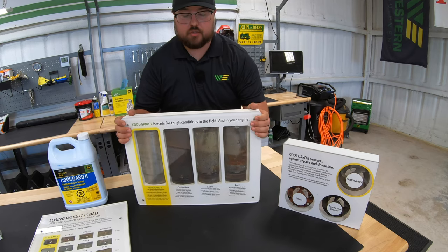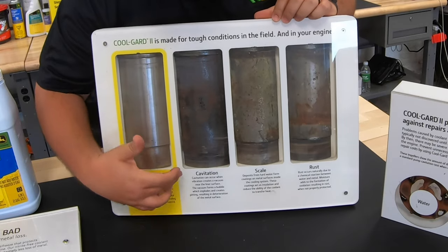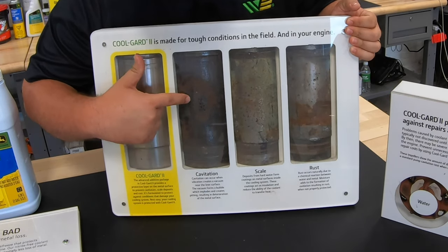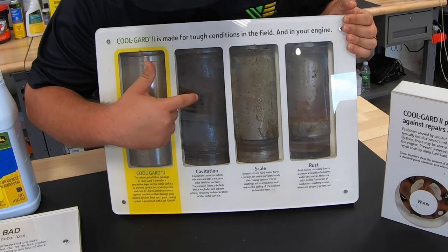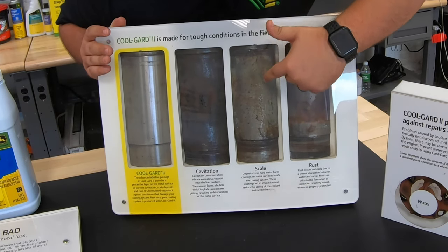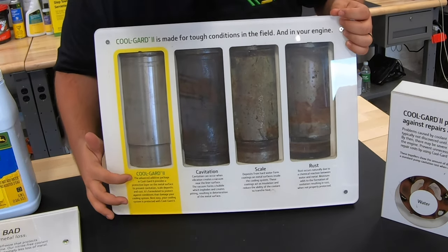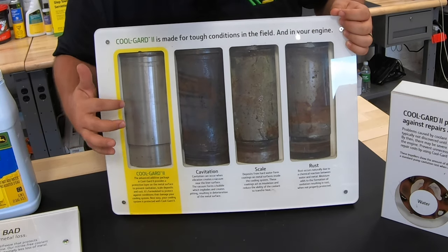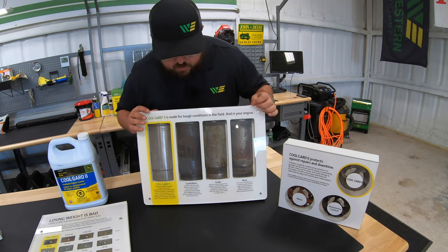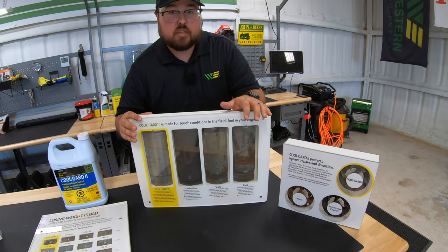Next let's look at this visual — I really enjoy this one as it shows the liners in our engine and the different problems we can have with different types of coolants. We can have things like cavitation, where you can see the actual pitting and holes forming in those liners. Here we have scale — you can see the deposit and buildup on the outside — and then also rust. Looking at the far right, this cylinder was using CoolGuard 2, which makes a protective layer on those metal surfaces to avoid these types of damage to our engine components.